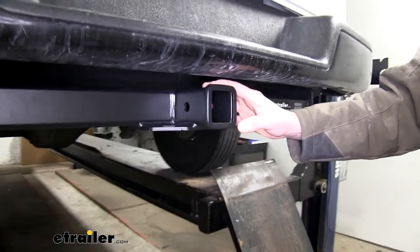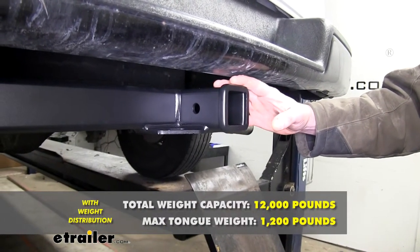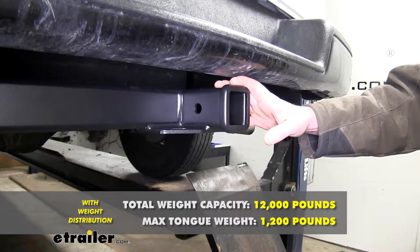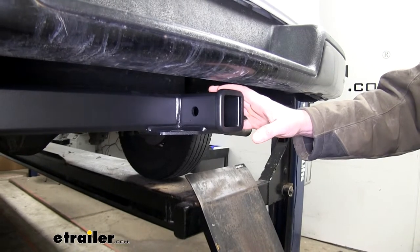If you're using a weight distribution system, that's going to increase your tongue weight to 1,200 pounds and your gross towing capacity to 12,000 pounds. You do want to verify in your vehicle's owner's manual that you're not exceeding any of its towing capacities.